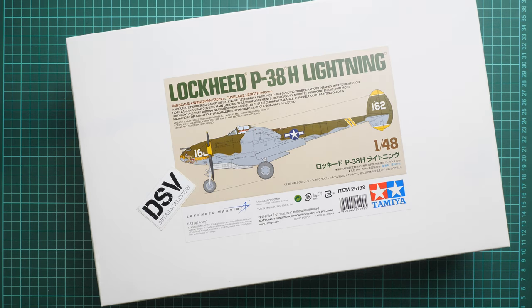Hello everyone, today we have a new video review. As you can see, this time we are going to talk about another kit which was purchased with your help - we got this Lockheed P-38H Lightning from Tamiya in 1/48 scale.